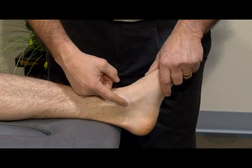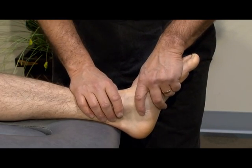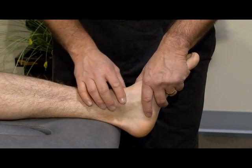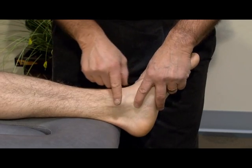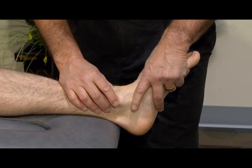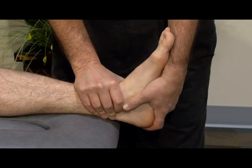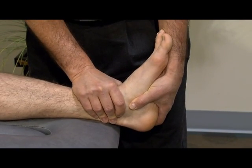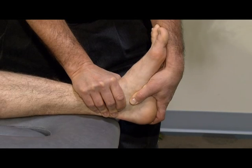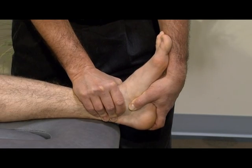Next, I'll stress the middle tibial talar ligament, which goes from the distal tibia to the sustentaculum tali — the bony prominence about one finger-breadth down from the distal tibial malleolus. I'm going to fix the tibia distally, place the foot in dorsiflexion, fix the sustentaculum with my thumb, and apply a straight eversion stress on the talus.